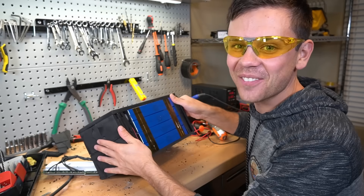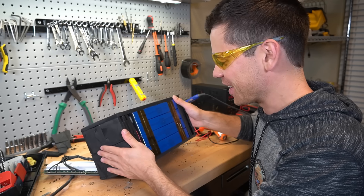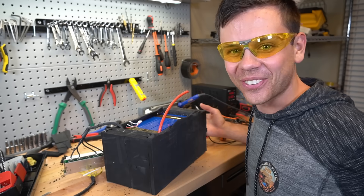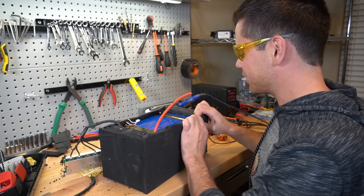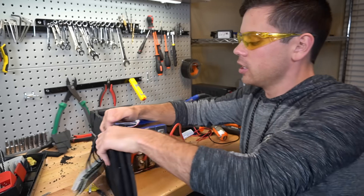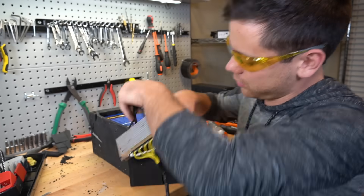We've got 100 amp hour cells — for free, because they thought it was defective and I get it for free. How cool is that? I'm so stoked right now. We just need to open it up. I'm going to throw this foam out because it smells so bad, I cannot have this in my house. We have battery terminals, so be careful if you guys are doing this at home — this is not safe.